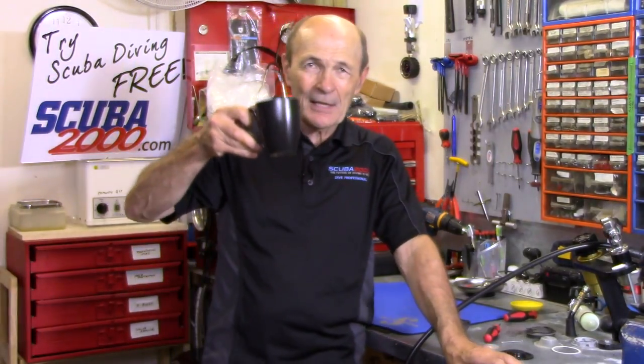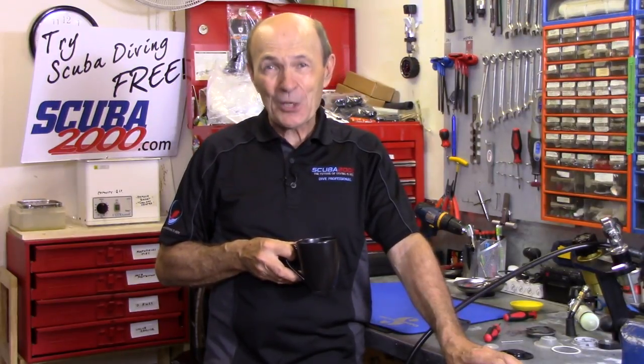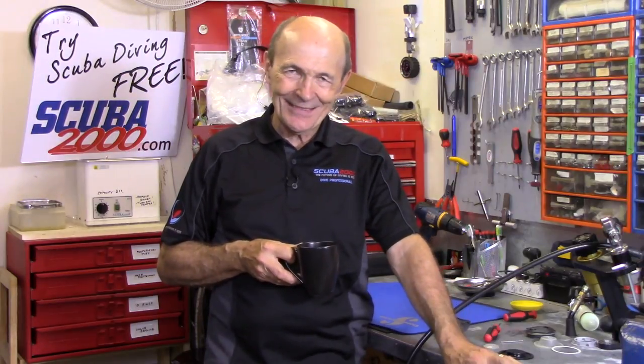Once you've replaced the exhaust valve, no more water in your mouth — if you want water you'll have to reach for a cup. Those are a couple of ideas on why your regulator can leak water, how to know where it's coming from, and how to fix it. Hope there's something in there for you — take care, talk to you soon. Alec Pierce Tech Tips.